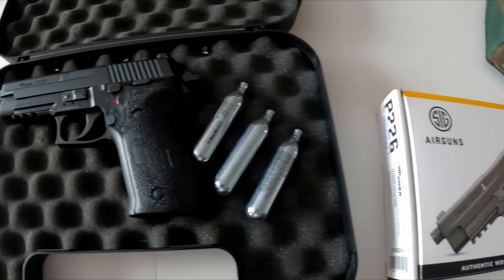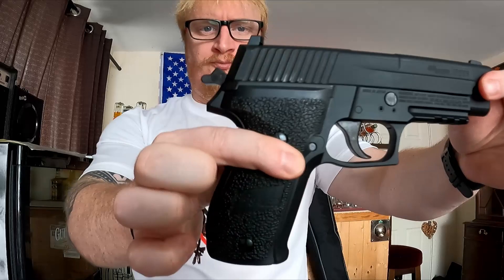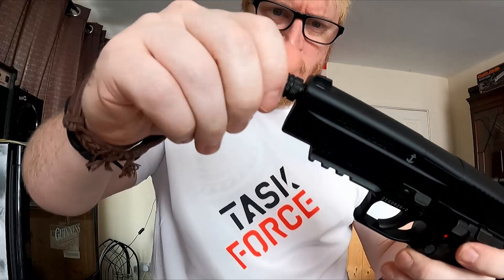There's a 22 millimeter Weaver rail under the front of the barrel for the attachment of laser sights or torches — we have a laser sight that we'll be putting on for you today. The action is semi-auto blowback, which is very precise and realistic, and the barrel is threaded for the fitting of a silencer or muzzle brake. To fit a silencer on this pistol, don't forget you require the SigAir P226 silencer adapter, because it is not the normal size.